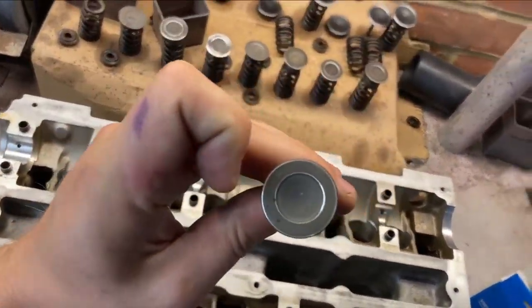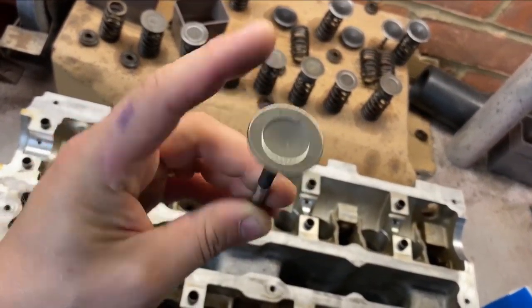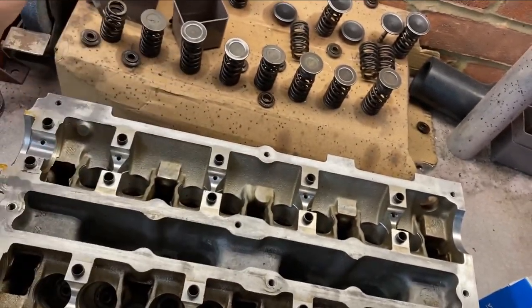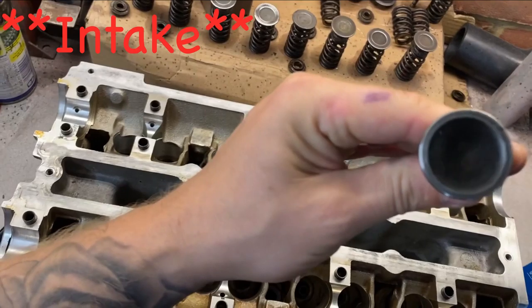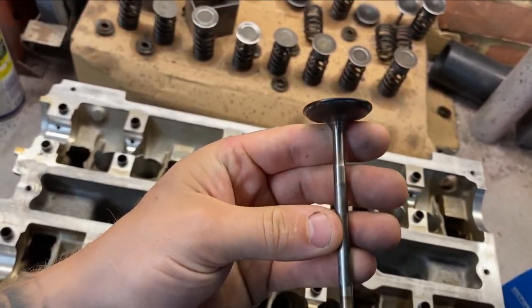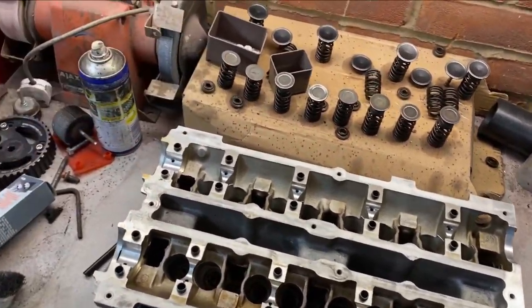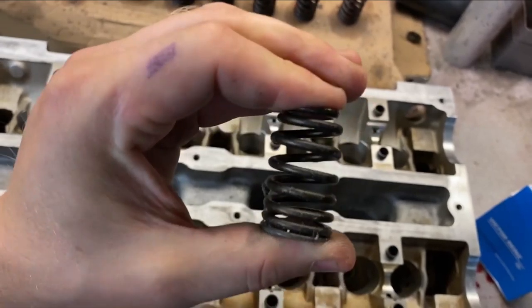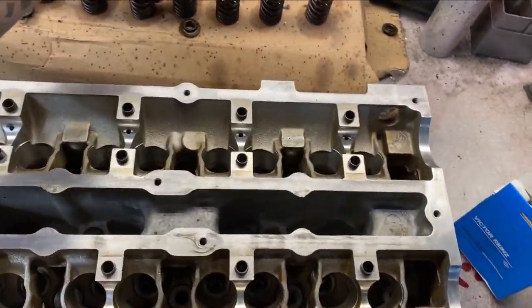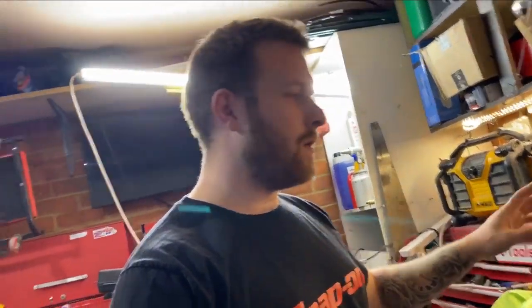Part two: I also cleaned up all the valves — they were all a bit crusty so I gave them a once over. I wasn't too harsh because they've got a hardened coating and I don't want to strip too much of that off. The exhaust valves have come up really nice and clean, stems and everything. They're ready to go back in with the ST170 springs, which have a higher seat pressure to stop valve float for the turbo.